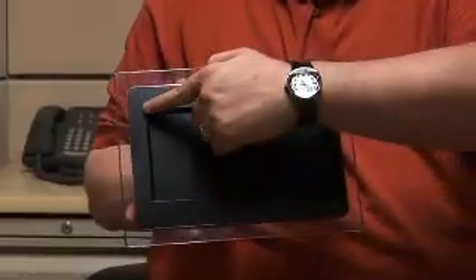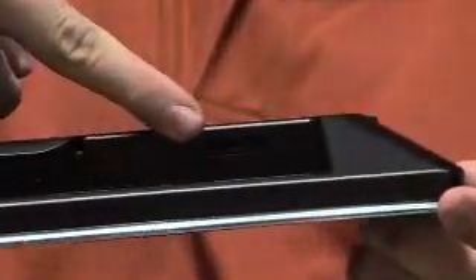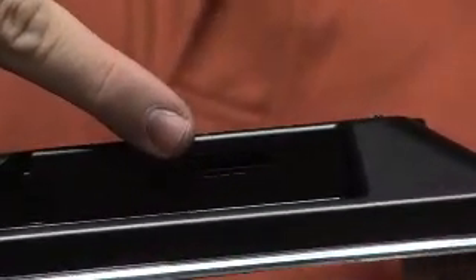It has a 9-inch widescreen — it's very bright, very crisp. It supports all kinds of memory cards such as SD, MMC, XD, or even memory stick.